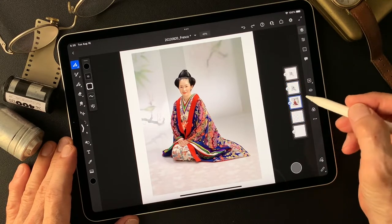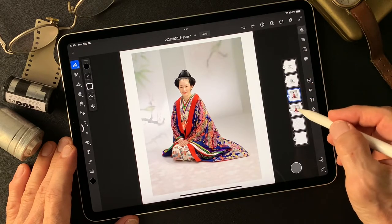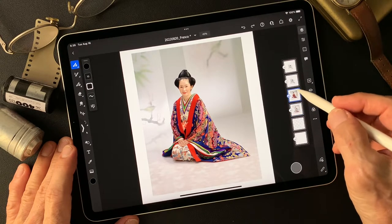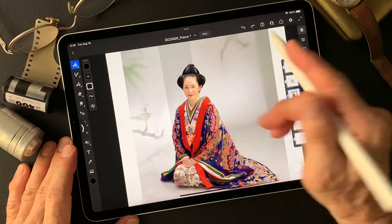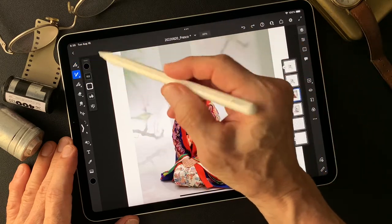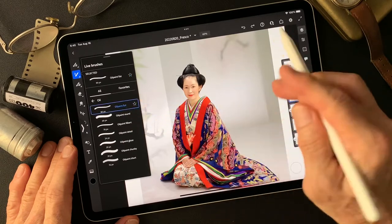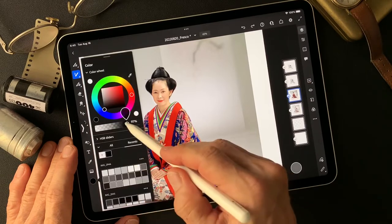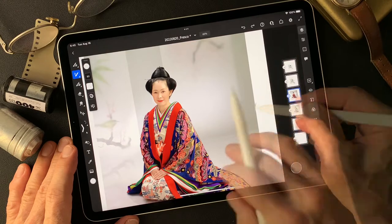I'm going to duplicate this base image and turn it off to keep it. Then I'm going to work on this image to smudge it with oil paint texture. Choose oil paint, go from oil paint flat first, from outside, with no color. Convert to pixel layer — just like a smudge type.